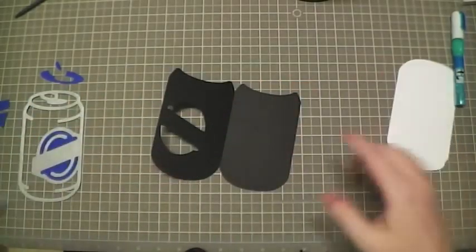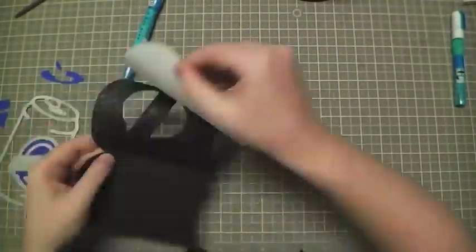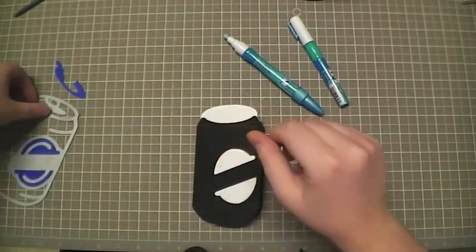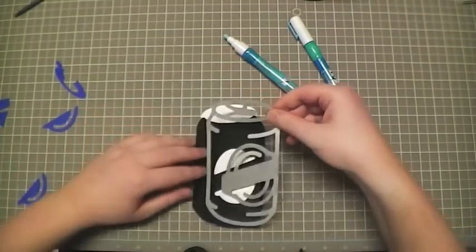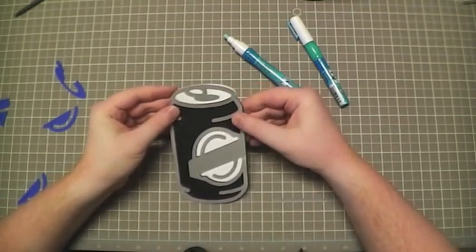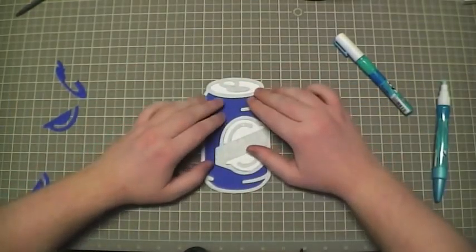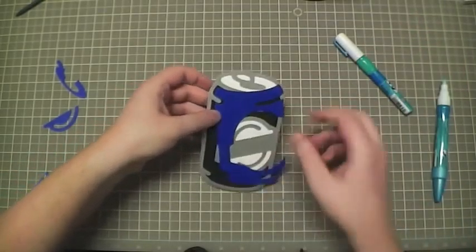I'm just using my Zig two-way glue — I'll probably speed this portion up so that you stay entertained. So that's the first layer. The next layer we're going to do is the silver, and most of this paper did come from Recollections, if you were wondering. Basically for this we're just going to line it up to make sure that everything is even. And then the next layer is blue and that's going to fit right inside of the gray, so let's glue this on.